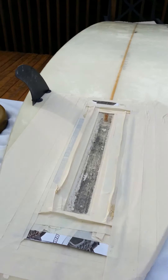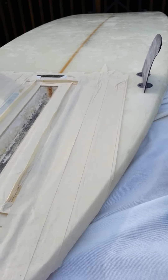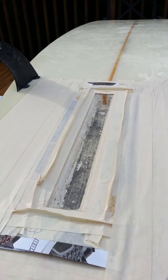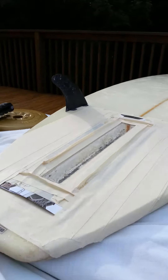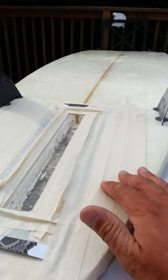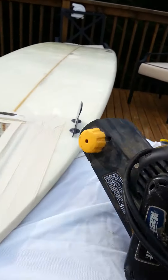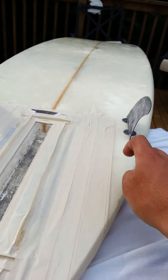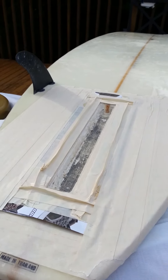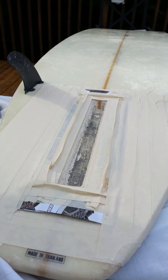Now the board is taped. We've built a little wall with tape as well as extended tape layers on the board. The wall is to prevent any resin from going anywhere, and we've also made sure the board is level so the resin doesn't leak out. The rest of the tape — three or four layers thick — is so when we use the belt sander, it doesn't chew away at your board surface. It adds an extra layer of protection and will save you time so you don't have to make another repair.